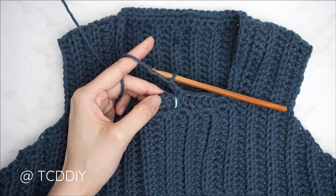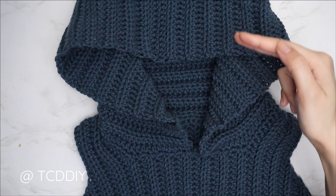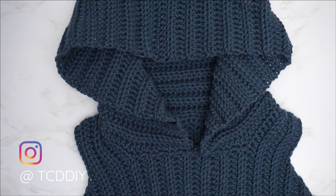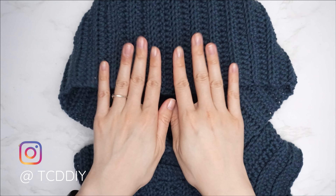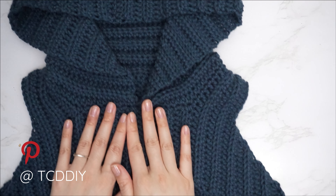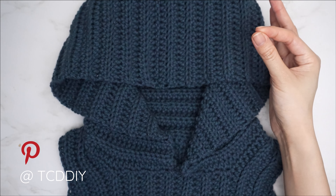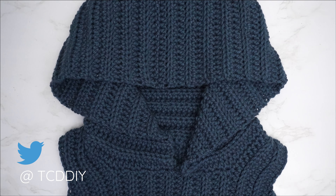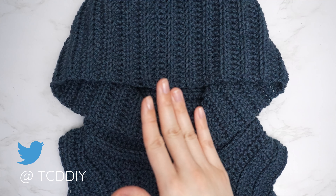The hood height is complete — 31 rows, roughly 16 inches or 41 centimeters. Now seam the hood: slip the hood wrong side out, pin the corners together, do a single crochet seam until no stitches remain, chain up one, cut, and flip right side out. The hood is done.